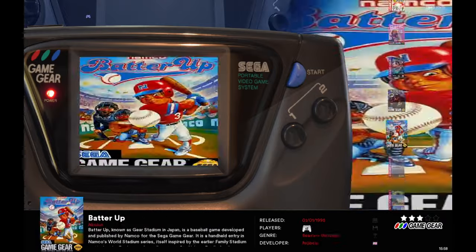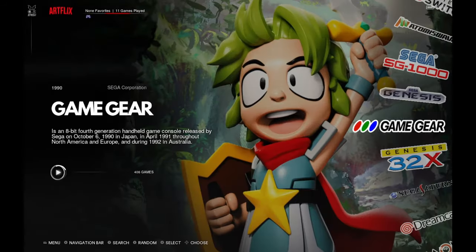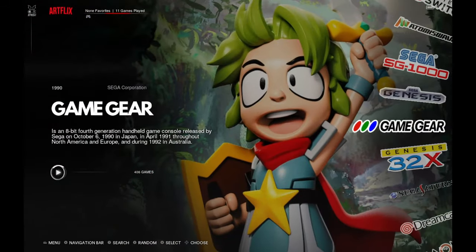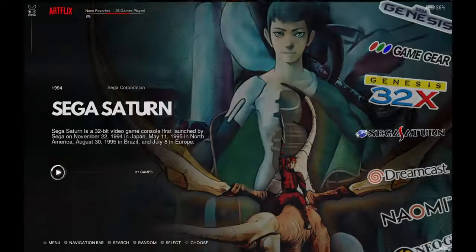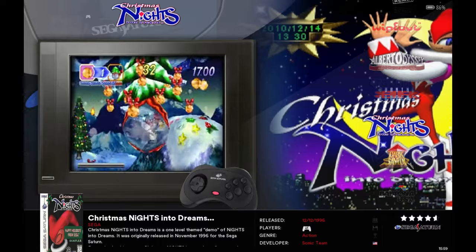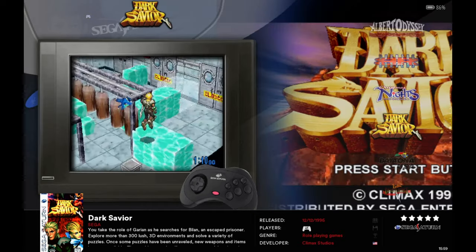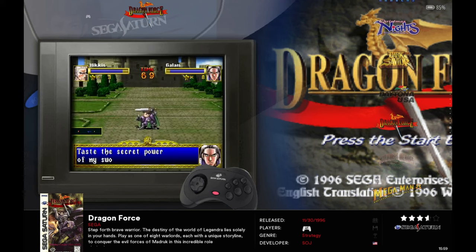This is RetroBat — they look very similar to Batocera but this is RetroBat for Windows, version 5.3.0 Stable. It is not the latest version. I'm not sure if updating will break the build, but I will test it. We have Sega Saturn on here. Going through the list: NiGHTS Christmas, NiGHTS into Dreams, Daytona USA, Dragon Force.